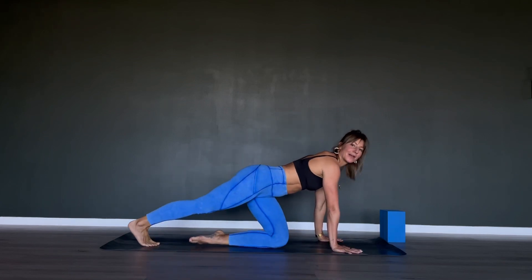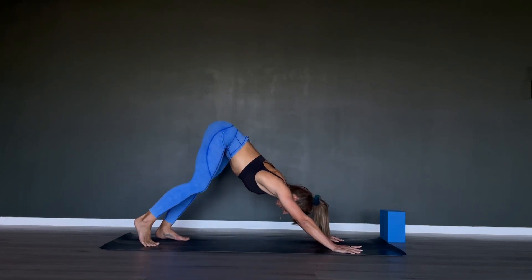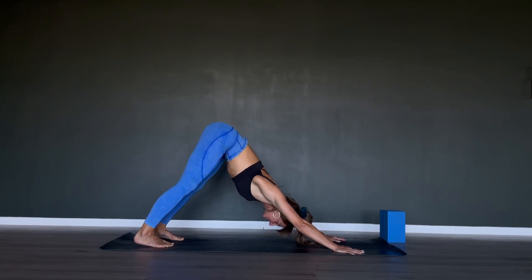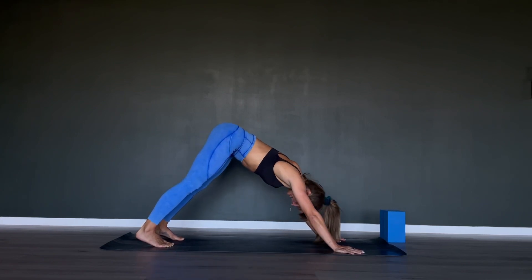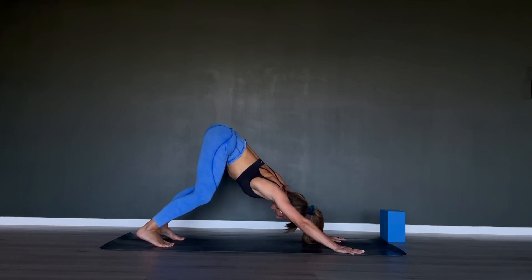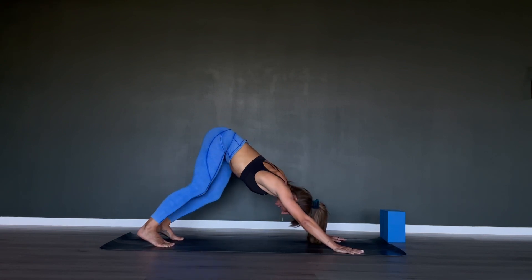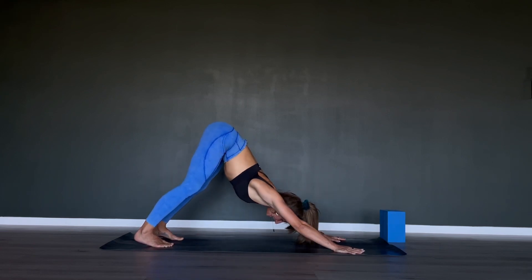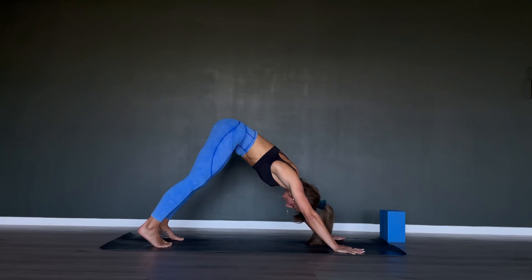Let's start in our downward facing dog. Hands down, bums up, heels down. Take a moment here, taking long deep breaths into the stomach, into the chest, adding in as many body wiggles as you wish to. Maybe it's morning for you because this is when you started to add in your stretches, so just use it to wake the body up and to connect with yourself.